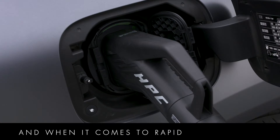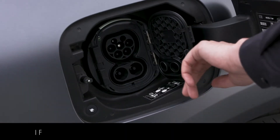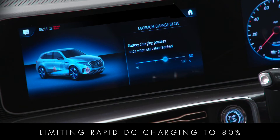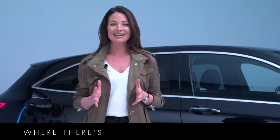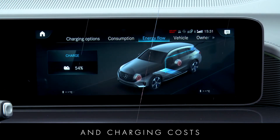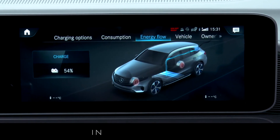When it comes to rapid DC charging, it's faster and more efficient if you set the maximum charge level to 80%. Limiting rapid DC charging to 80% keeps you within the optimum charging range where there's less electrical resistance in the battery. This reduces charging time and charging costs, and also helps your battery to remain as efficient as possible in the long term.